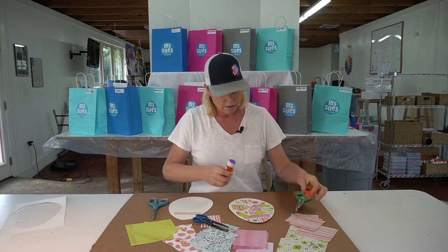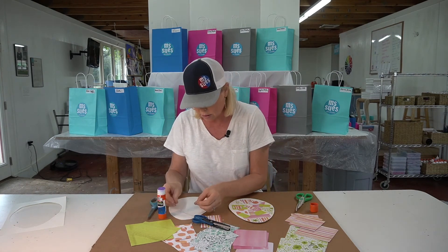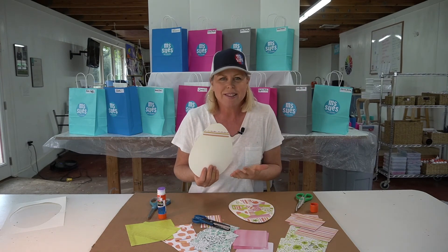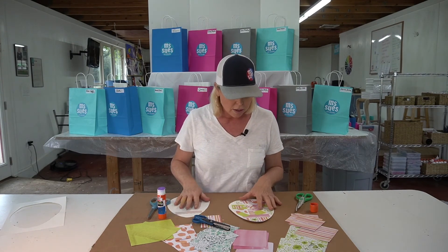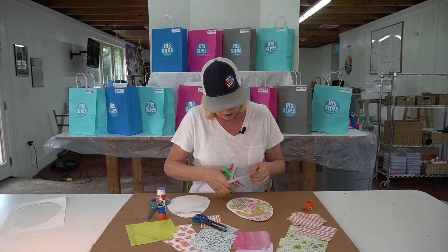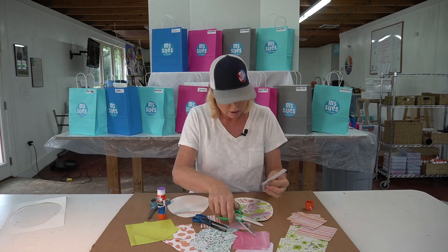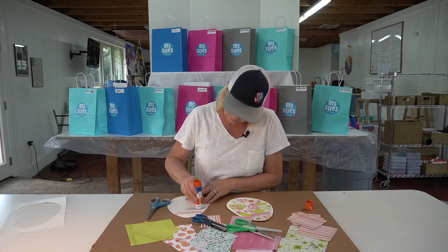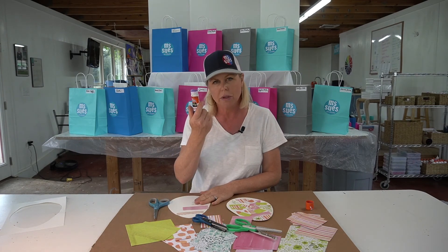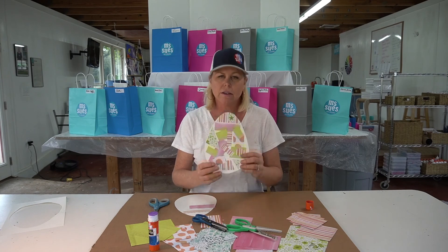I can go ahead and start gluing. I've got my glue stick. So I'm just going to keep cutting some interesting shapes and I'm going to fill up this whole egg here. You can glue on the egg or you can glue on the piece of paper — it doesn't really matter. This purple glue stick, if you've got a purple one, it dries clear. So I'm just going to keep going until I fill it up and I've got a collage like this.